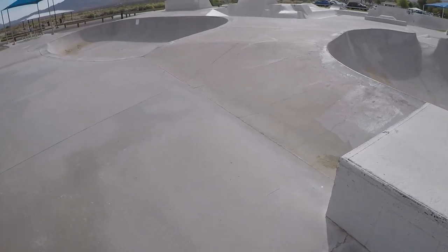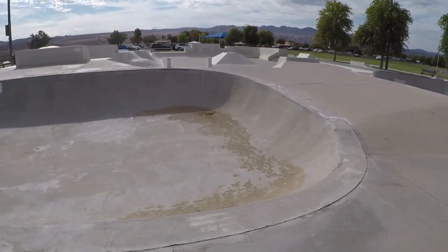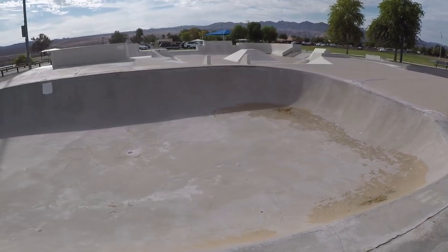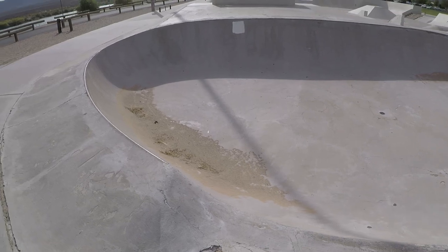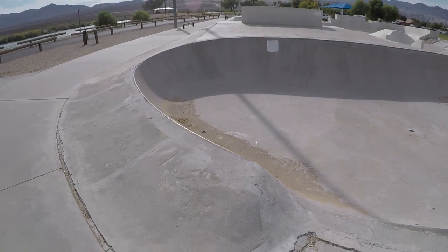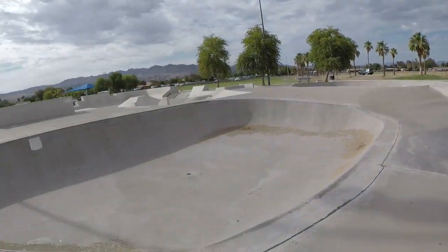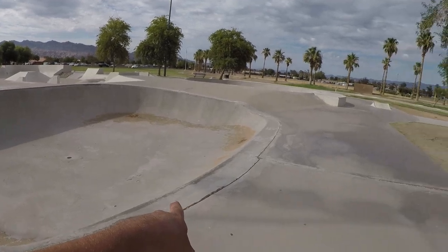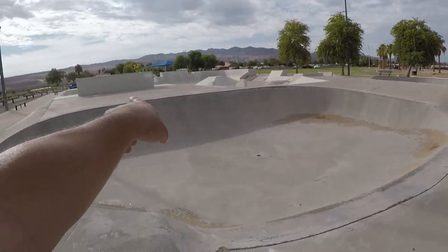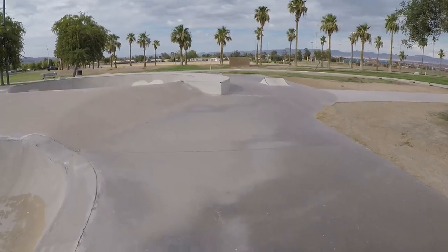You have a fun little bowl over here. Roll in from this side, coping on the other side — they do look like very steep walls, so the transition may look a little weird. There's a lot of sand in here; it doesn't look like this part gets a whole lot of use. Here's the bowl — it's about two to three feet from here, about four or five feet tall over there, three feet tall over there.